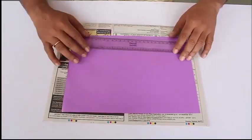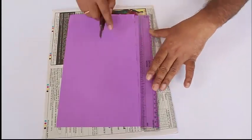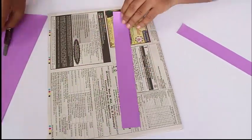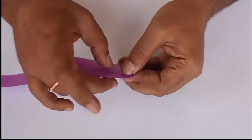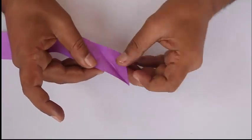Just take a colored sheet of A4 size paper and with a ruler cut two long rectangular strips of the width as much as the ruler. Join them to make a long strip.